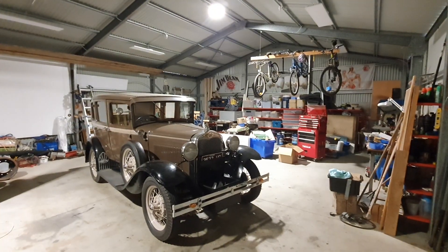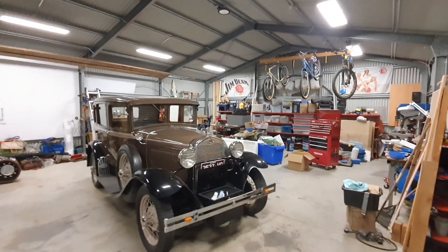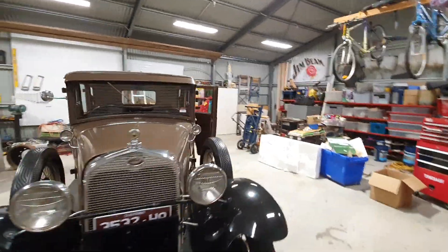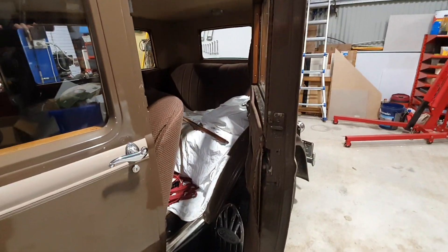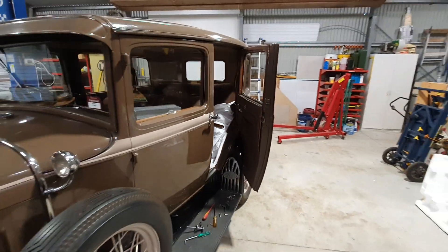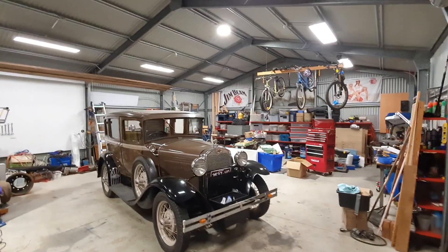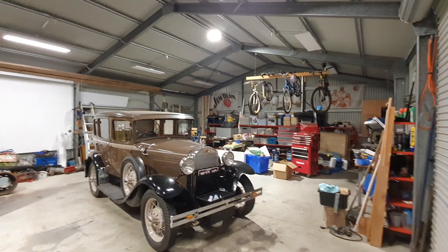I'll put on all the lights now and stop this switching sequence. Yeah, there you go — that's what it's like with all the lights on. A lot nicer to work in, and obviously you only run them as you need them. Hopefully that'll help somebody else who is trying to decide what kind of lighting to put in. I'll catch you later.